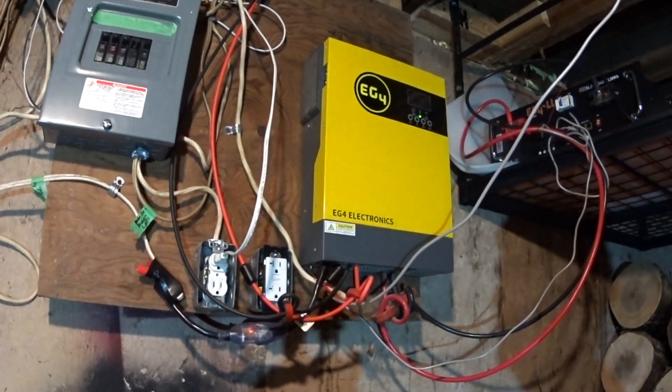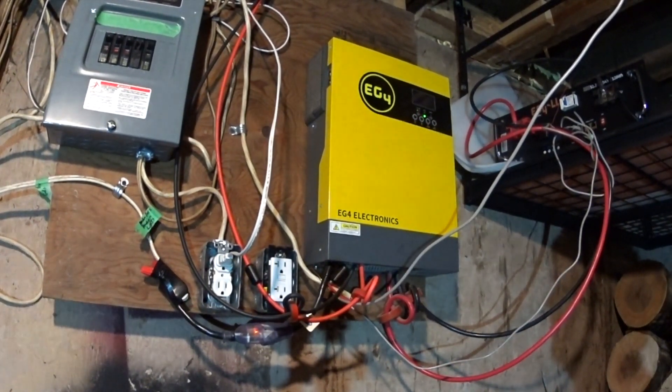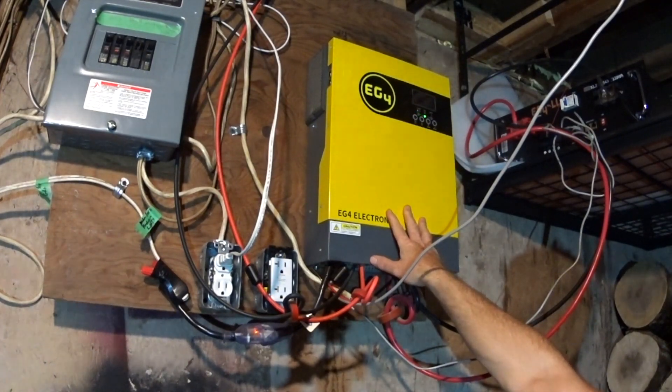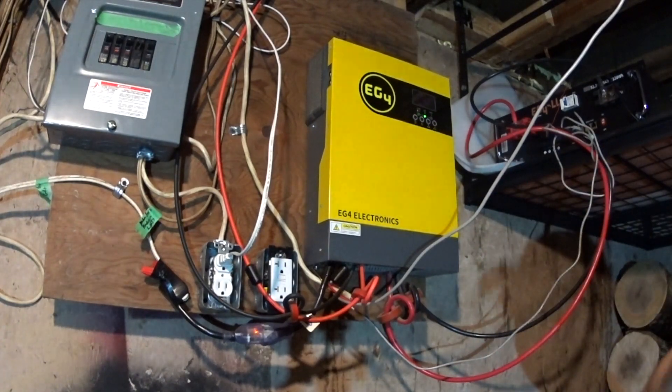With 3,000 watts, I had to kind of work with the circuits and put the circuits on it that I thought were necessary. Currently my well pump is not on it. But I intend to get a secondary unit and do a parallel 3 kilowatt EG4 inverter configuration where I can do 120 volts and then 240 with each of them — the split phase option.